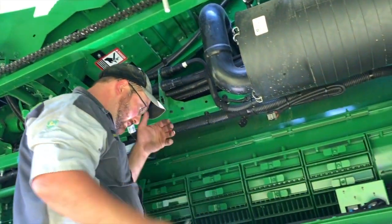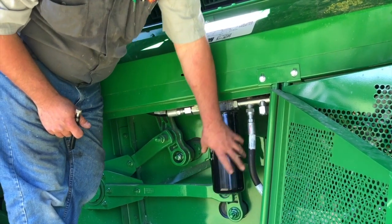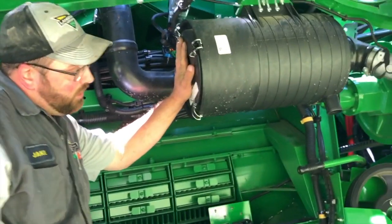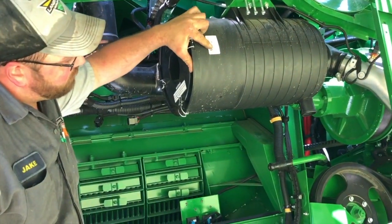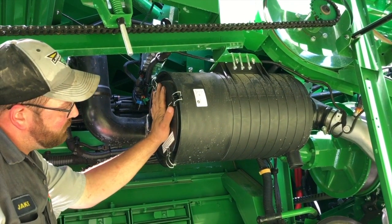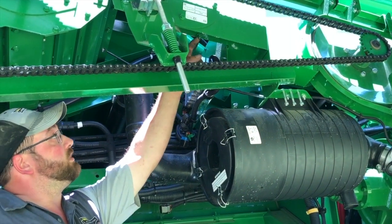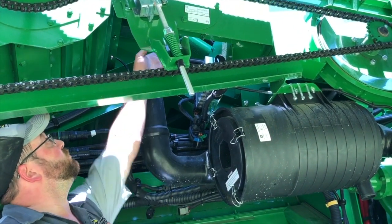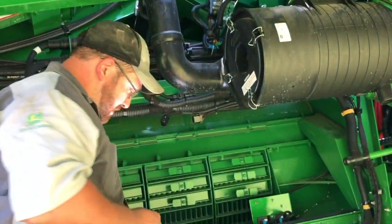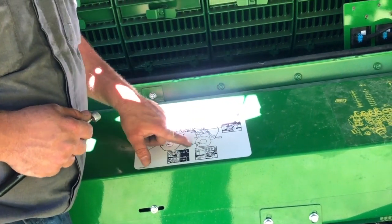Moving down this side of the machine, there is a hydraulic filter located here — change it according to your operator's manual. This is one of the air filters on this machine. Part numbers are usually located on the sticker on the side of the box. Pull them out, check them for cleanliness, and keep them clean so we get proper clean air into the machine. There is also a greaser right here for the unloading auger swivel — grease goes through this tube through the unloading auger swivel. All these grease points are located on a sticker on the side of the machine as a quick reference guide.